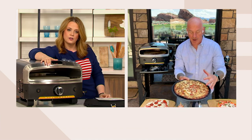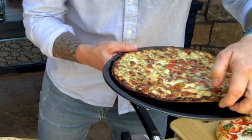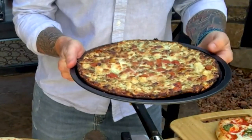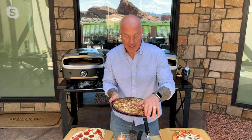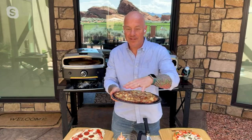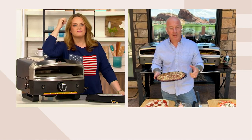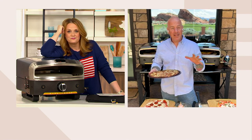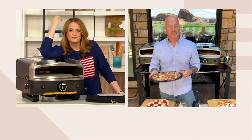Greg shows the finished margarita pizza — a nice char on the outside is supposed to be there. It came from a grocery store and you wouldn't know the difference because it's cooked properly. A store-bought dough cooked right gives you a nice crispy crust with all the toppings. Key features include: portability, turntable, two different heating elements, over 20,000 BTUs of power, simple to use, simple to clean with the clamshell lid.